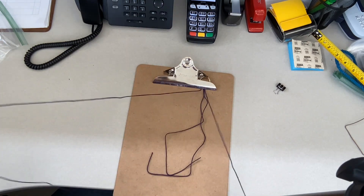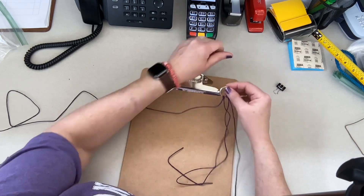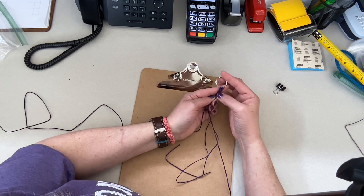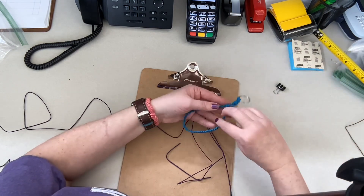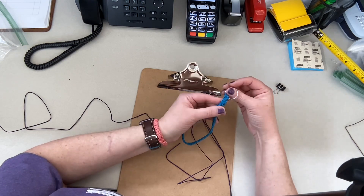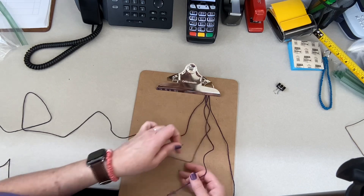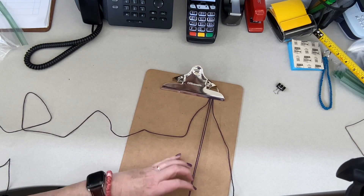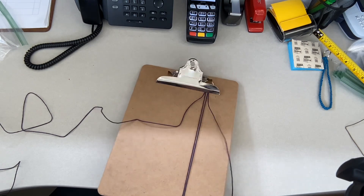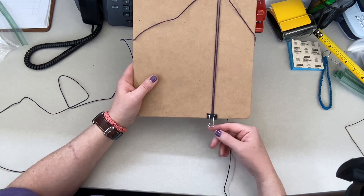We're also going to leave approximately half an inch when we start making these loops — our first macramé knot will be about half an inch from the bottom of these lark's head knots. That's because when we loop this back up, we want a clear space to work some extra stitches to cover everything and fasten the two ends together. Using a clipboard lets you use that as your measurement guide. If not, you can use a chip clip on a cutting board. I'm also using a small clip to hold the two strands at the bottom down.